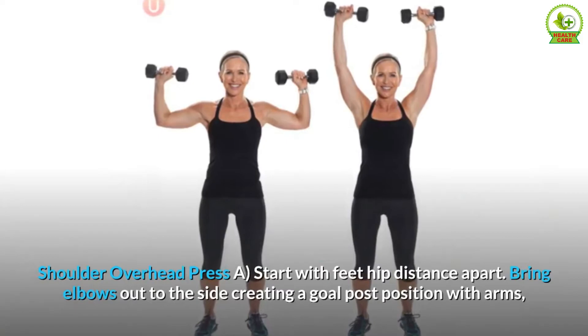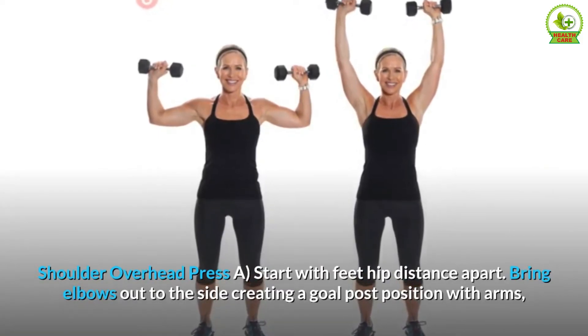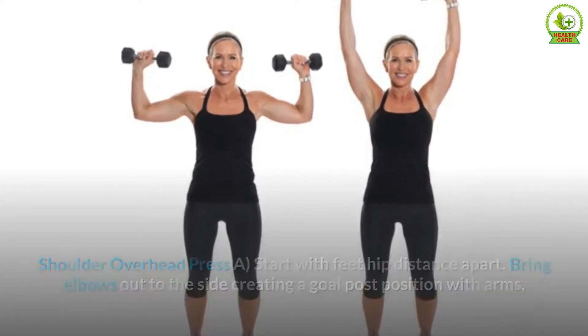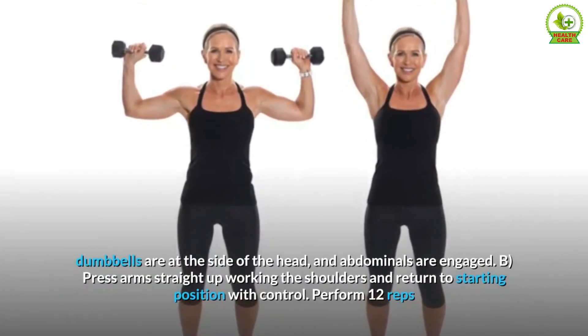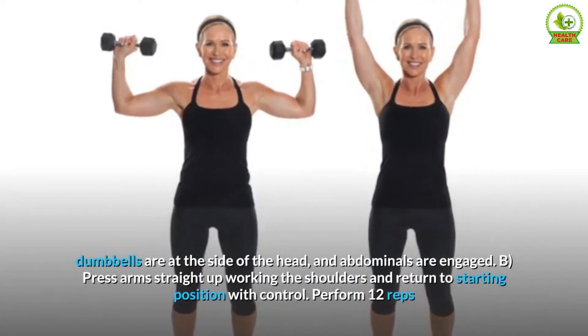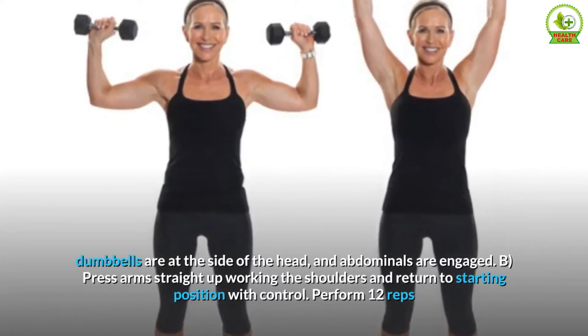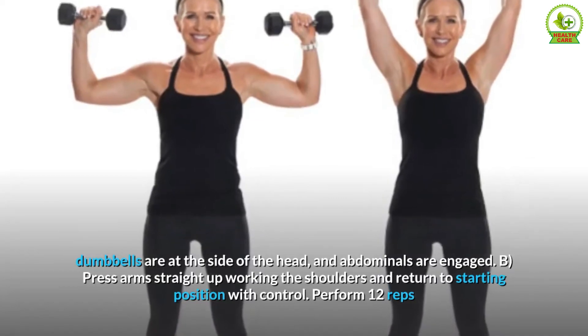Shoulder overhead press. A. Start with feet hip distance apart. Bring elbows out to the side creating a goal post position with arms, dumbbells are at the side of the head, and abdominals are engaged. B. Press arms straight up working the shoulders and return to starting position with control. Perform 12 reps.